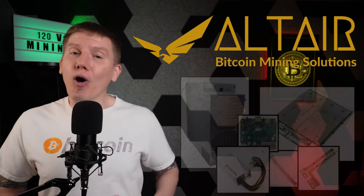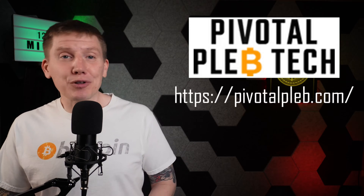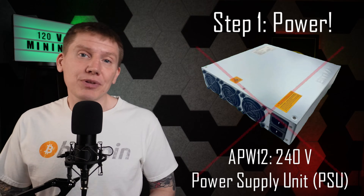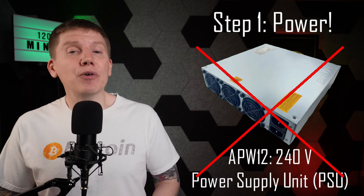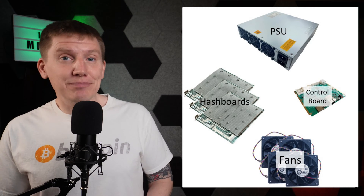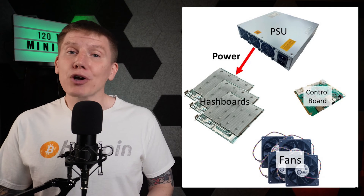I talked through my idea with my new sponsor Altair Mining Solutions, who stepped up and provided me with all of the hardware needed to put this new miner together. I also heavily used the information provided by the folks at Pivotal Pleb Tech, who have done a ton of pioneering work with building 120-volt miners. I have a link below to their website — they are a great resource to anyone looking to build a 120-volt machine. The first step in designing my 120-volt miner is tackling power. I need to replace the 240-volt power supply unit, or PSU, that normally powers Bitmain S19 miners. The PSU provides DC power to all the other components of the miner — most of this power goes to the three hash boards where Bitcoin mining hashes are calculated, but a small amount goes to the control board.